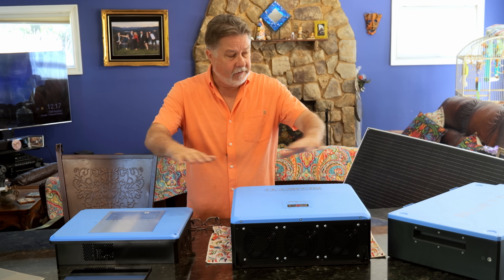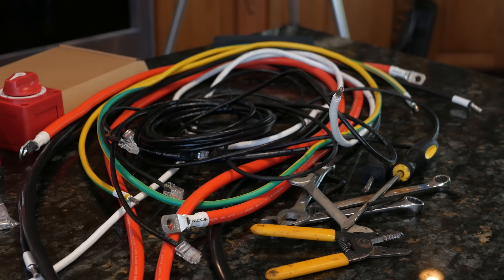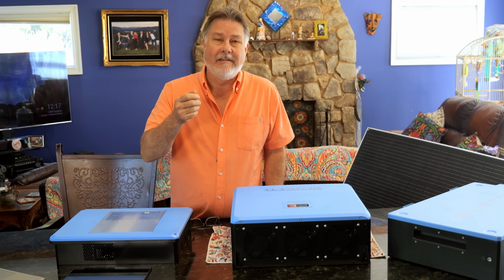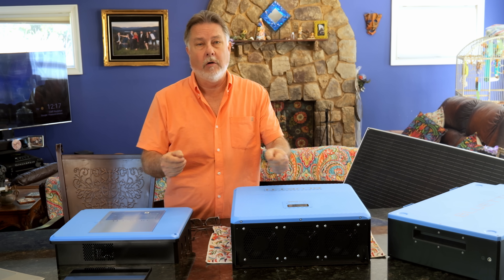When you get a system like this they send you all the wiring that you need — all the cables and communication cables. What's really cool is every one is marked with little stickers that tell you exactly where to plug each end in. That makes it incredibly simple to wire up this system.